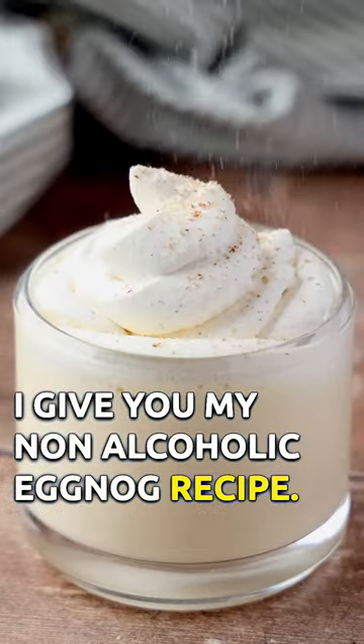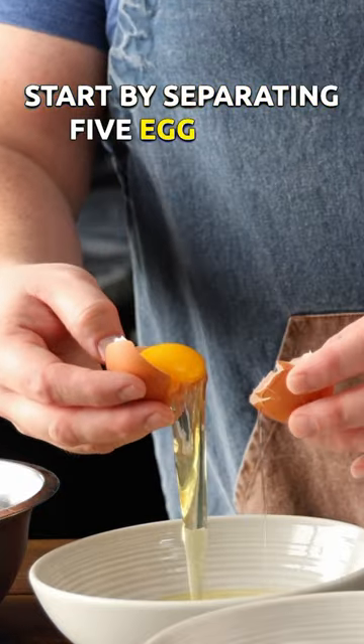I give you my non-alcoholic eggnog recipe. Start by separating five egg yolks from the whites.